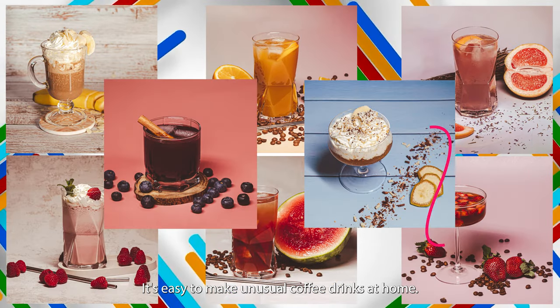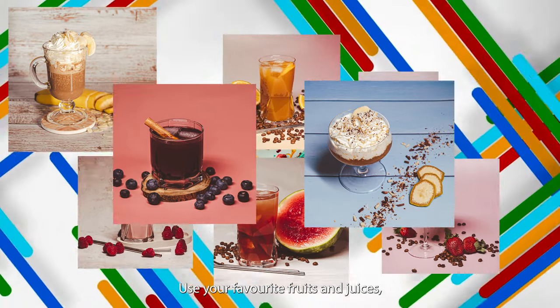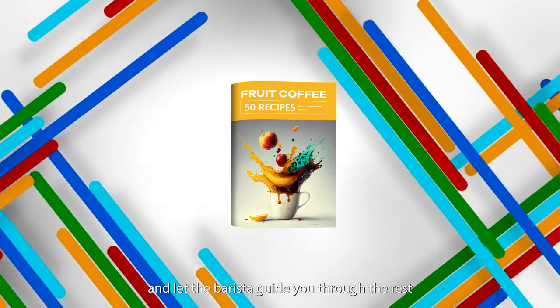It's easy to make unusual coffee drinks at home. Use your favorite fruits and juices and let the barista guide you through the rest.